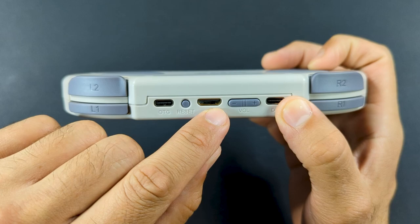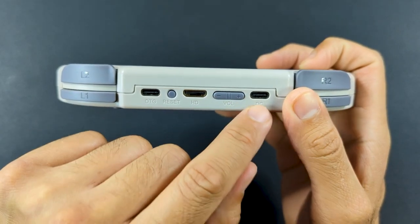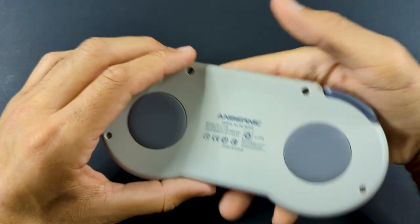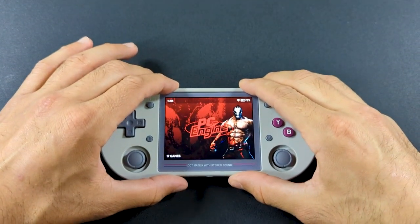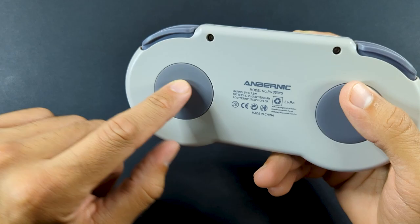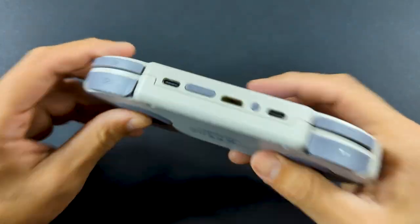Next to the shoulder buttons we have our OTG port, reset button, mini HDMI port, volume rocker, and USB-C input for charging. On the back, we have the classic Anbernic rubber pads, which are mainly useful if you want to put this on a table and plug it into a TV. They give a little bit of grip, but they don't really do much — it's just something Anbernic usually does. It's a signature thing for them at this point.